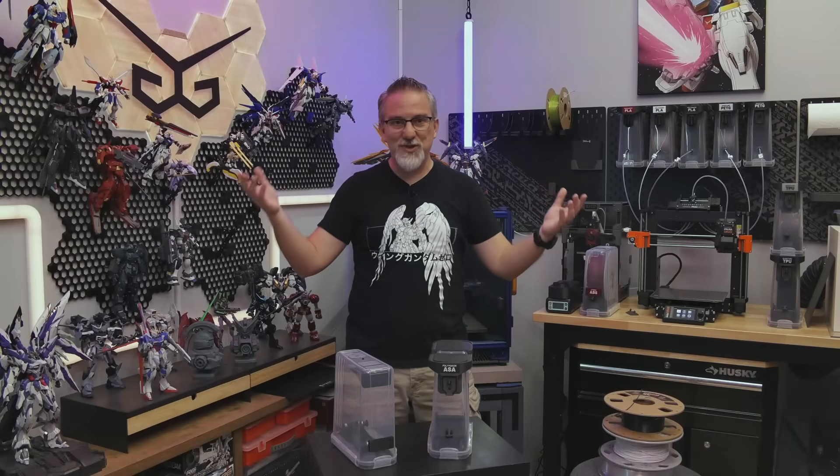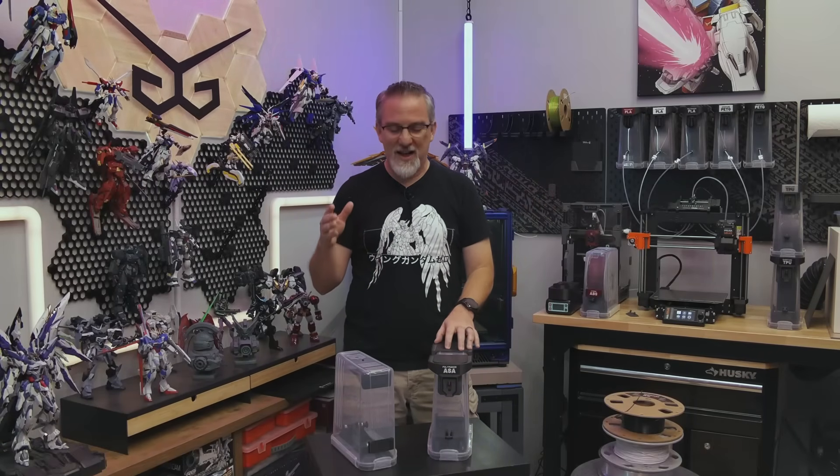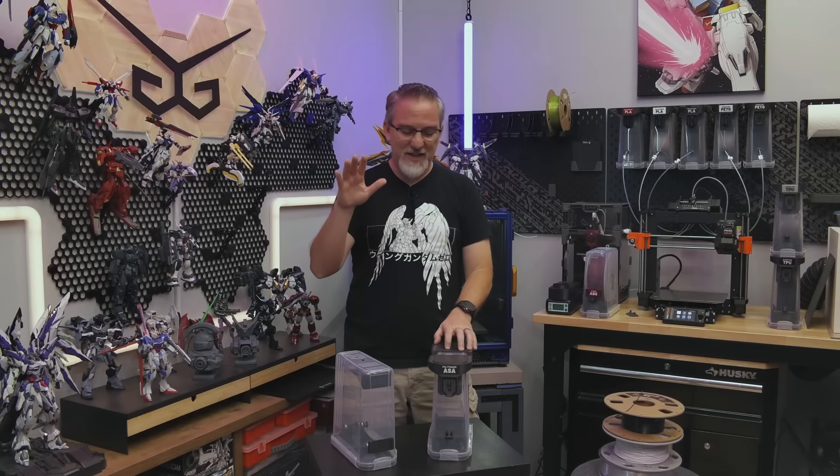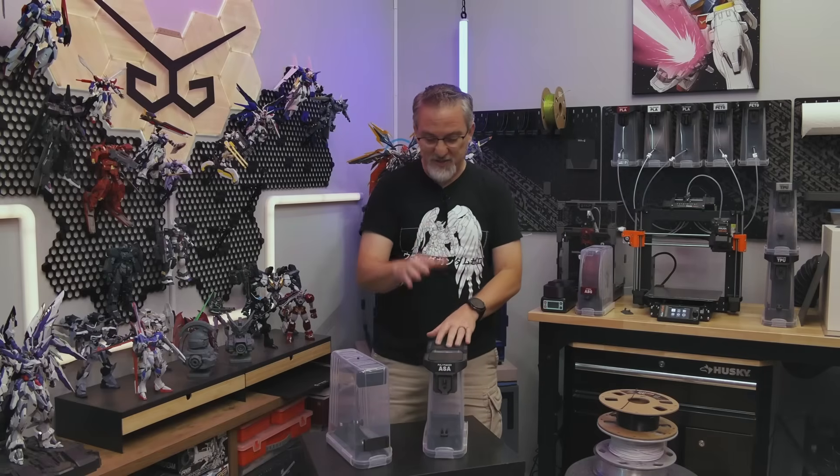Hey there, I'm Mark. Welcome into my studio. Today is a day that I've been waiting for for almost a month now, where I finally get to share with you guys on video this new version of my filament storage dry box printing system.